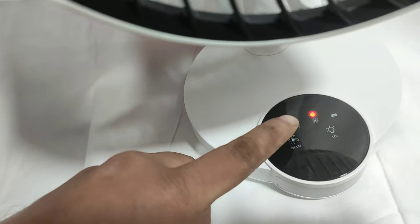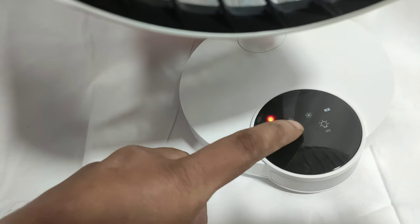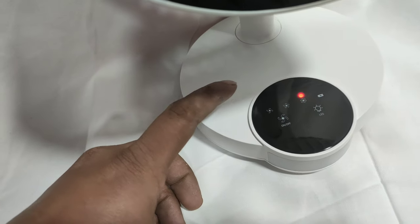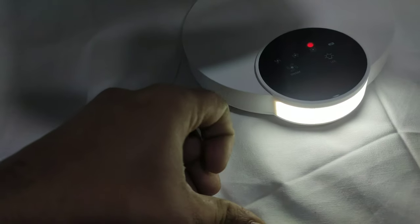This is a touch-on control fan speed. The first speed, which is on here, and two more speed levels available.